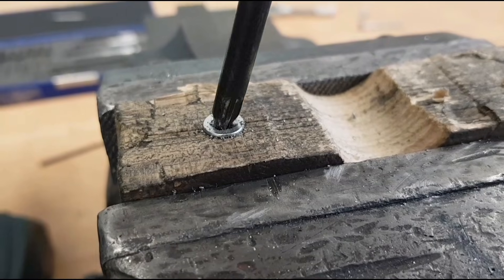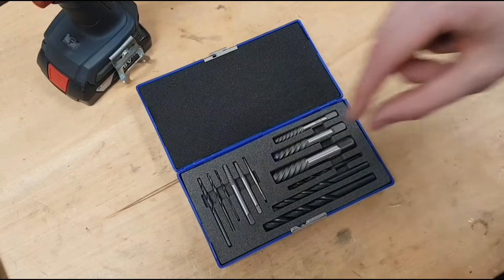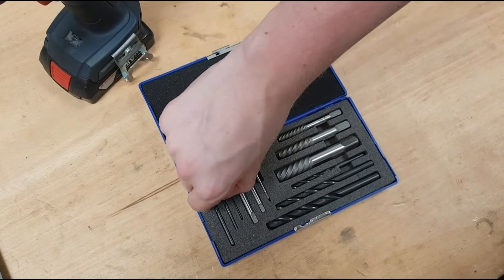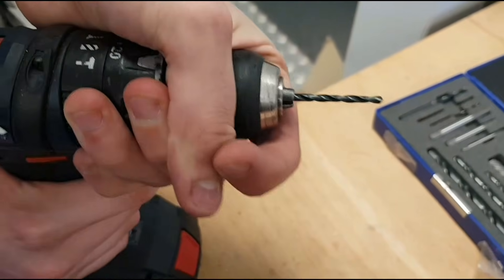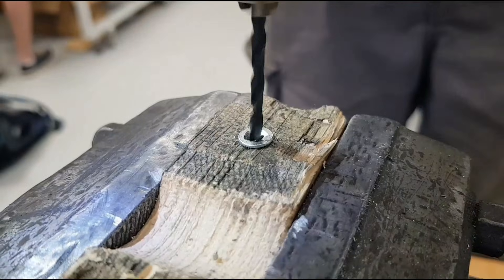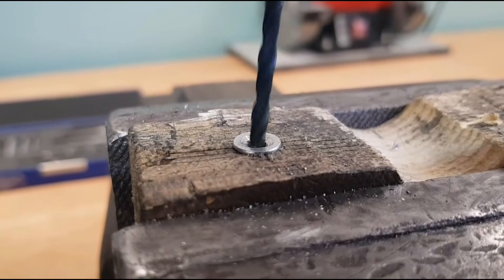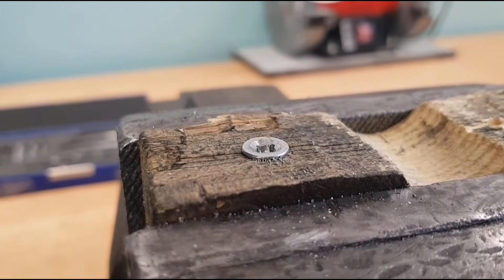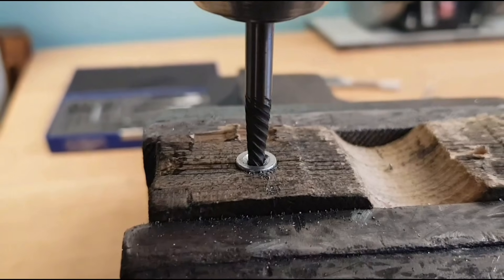Here we have perhaps the perfect example of the issue we're trying to solve. What we're going to do is grab the appropriately sized drill bit, put it into our drill, and proceed to drill into the screw. From experience this took around 45 seconds. Once we're done with that, we're going to get the extractor and thanks to its reverse thread it should be super simple to pull out the screw.